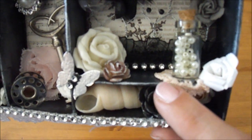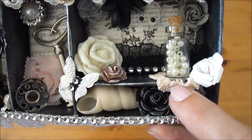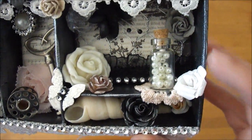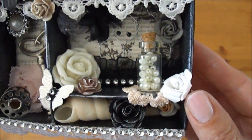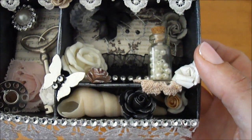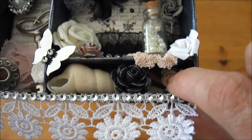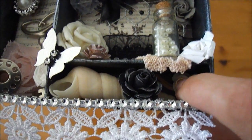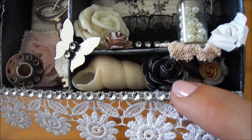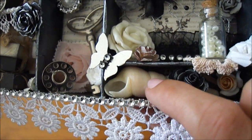This is a crochet flower — Neen sent me a whole bunch of those crochet flowers and they match the Prima Almanac papers perfectly. So thank you so much, Neen. I really love to use those crochet flowers. And another bottle with some pearls, and another rose from Carla. And here is also a porcelain ribbon rose from Carla's. And I made this black rose myself — I used some silver acrylic paint. And a seashell.